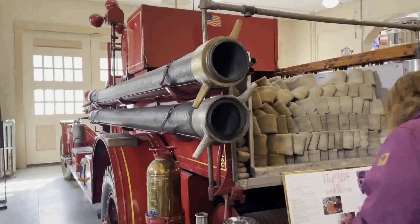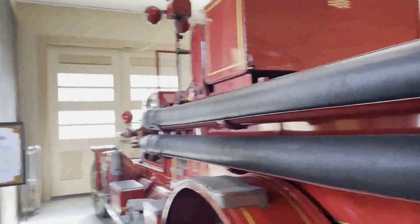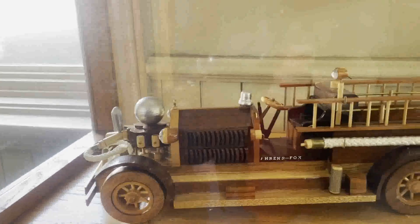As you can see, they've got some very antique-looking fire engines in here. Oh, look at these little matchbox cars they got over here — little model of a fire car. Model of a 1928 car and Fox fire engine, built by Fort Wayne firefighter Carl Utterback in 1997.